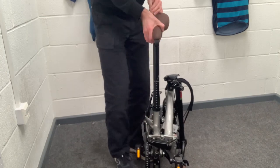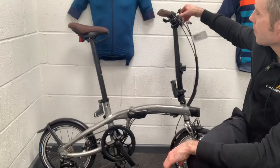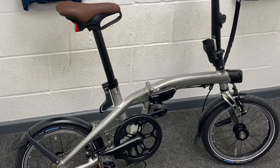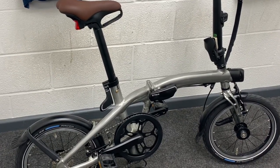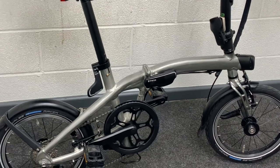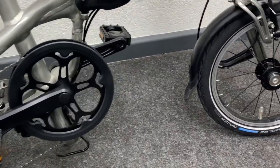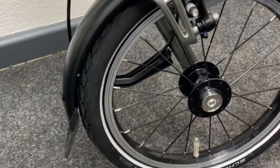It comes with front and rear lights as standard — USB rechargeable front and rear. You can also use the saddle to push the bike along once it's folded. One thing I really like about this bike is the fact that it's not just light, but it's actually quite fast.